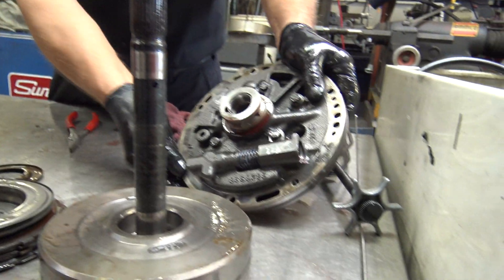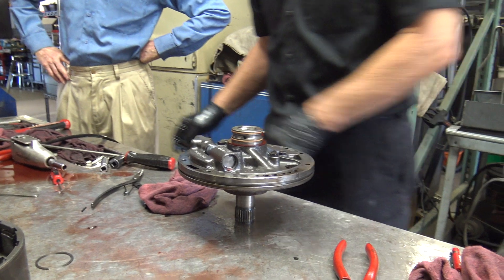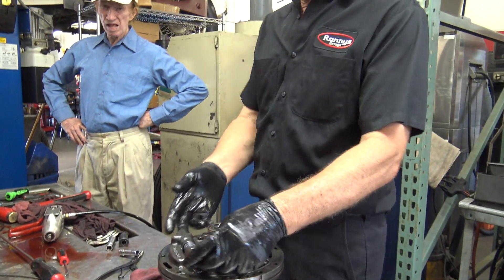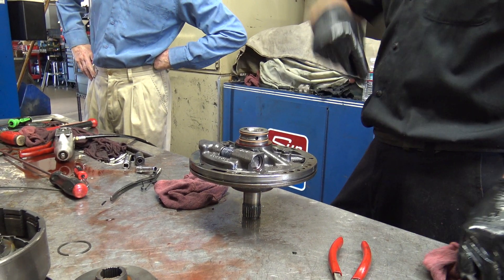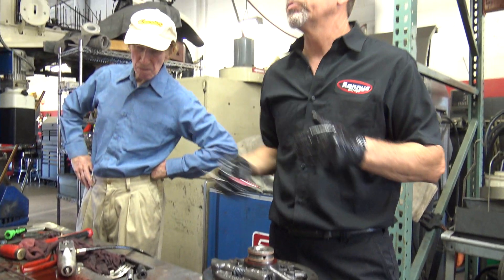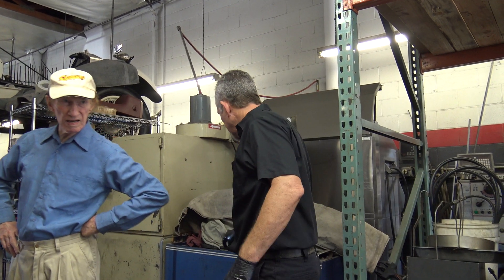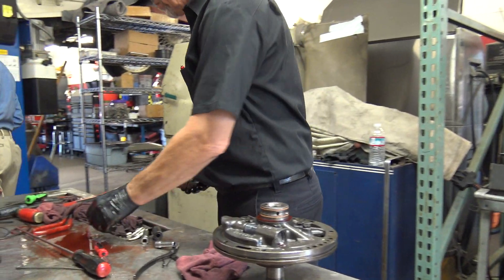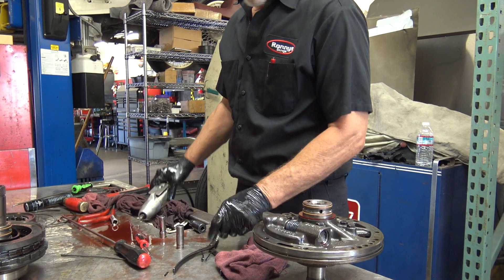Let me pull this pump apart. This is kind of cool. 7/16ths. This big valve here is a pressure control valve. It's like on an engine where they have a relief valve — when you reach a certain pressure, it just starts letting it spit by. This is the same kind of thing.